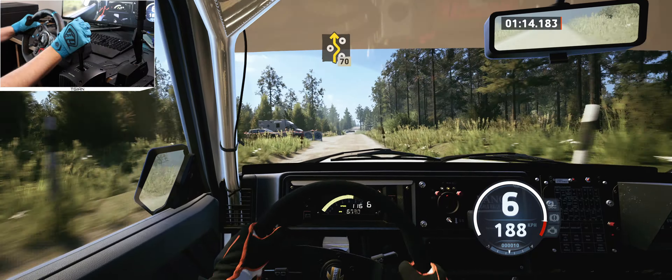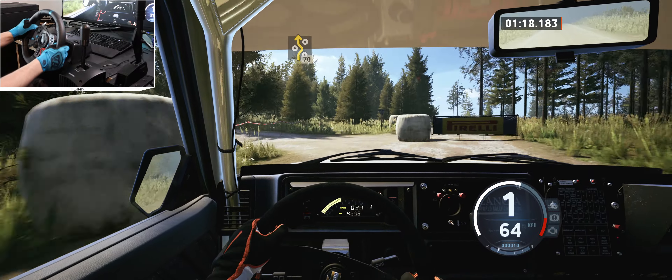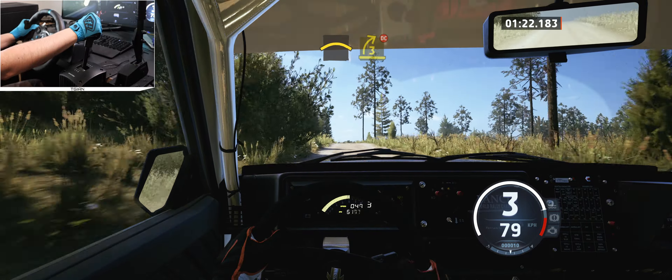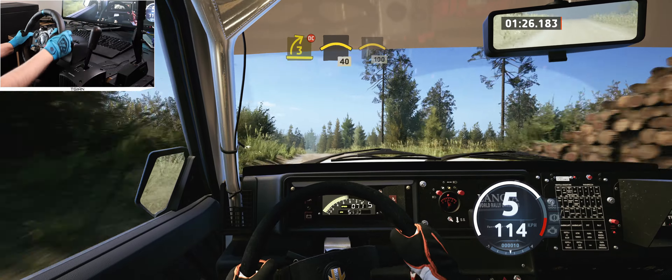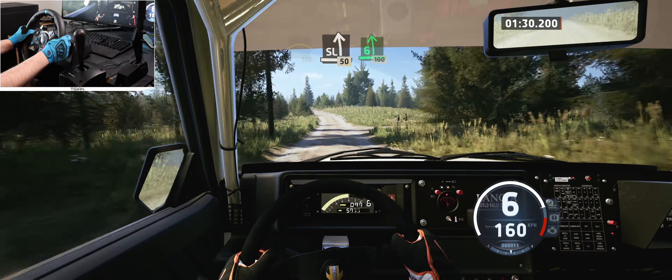Left entry chicane, 70. Crest and 3 right short, don't cut, and crest, 40. Left of the crest, 100, slight left, 50, 6 left, 100.